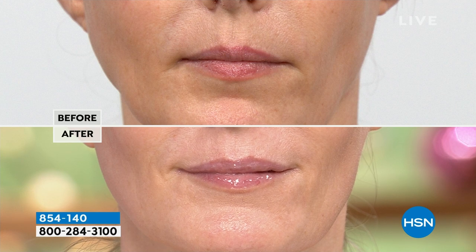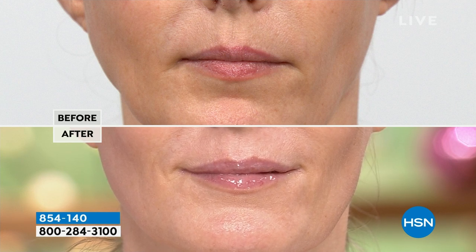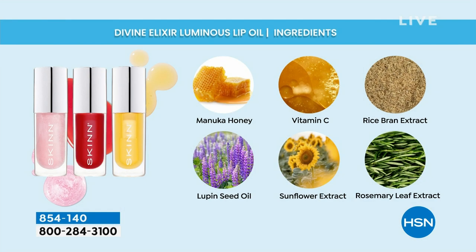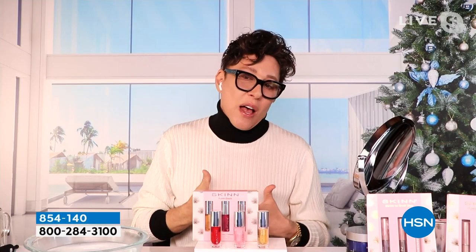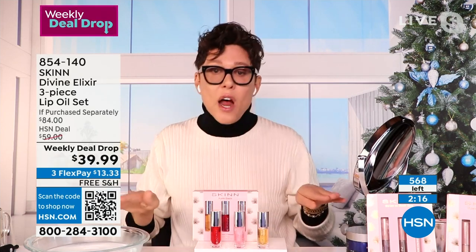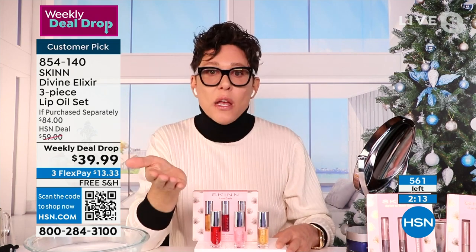Her lips look plumped, healthier, super soft — it's like her skin could relax. The second ingredient is from olive, the third ingredient is Manuka honey, the fourth is that vitamin C ester. These aren't cheap glosses. I only give you the best because I'm a skincare snob. Lip oils are right on trend right now — everyone's making them, but they're not real. They're all weird silicones and waxes with a little bit of a fig oil at the bottom.